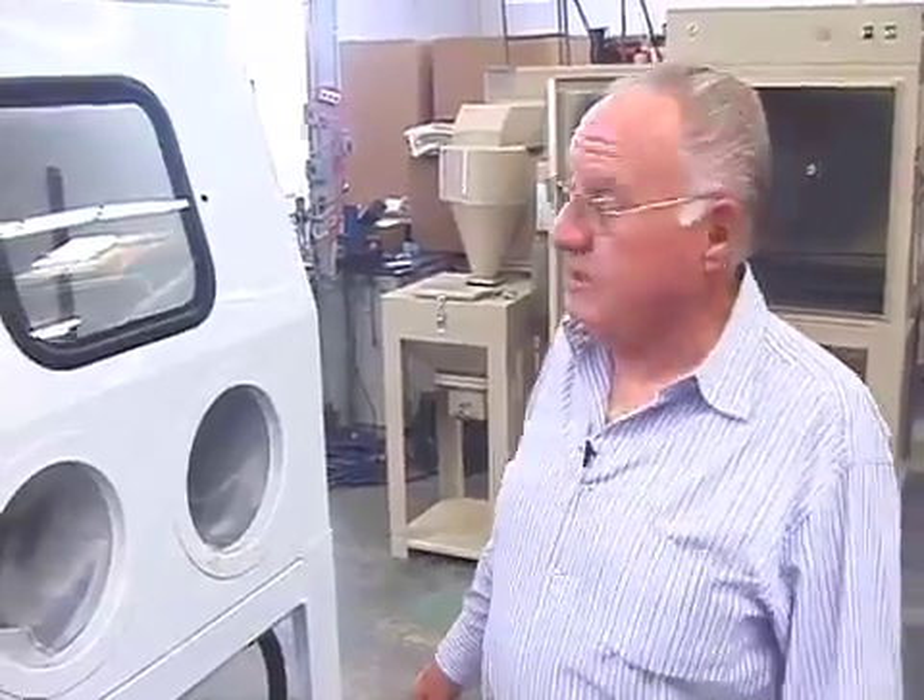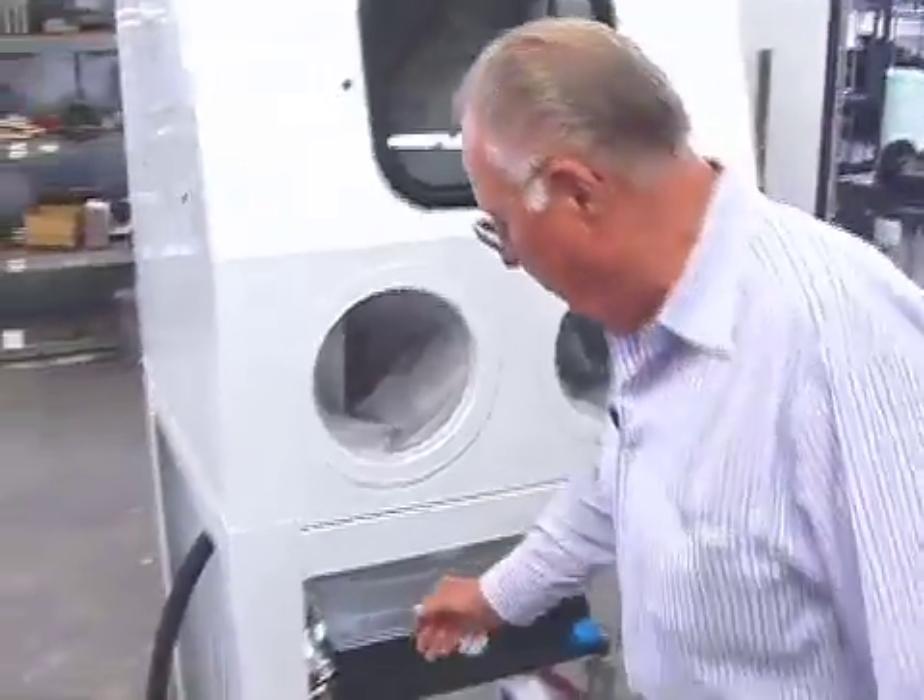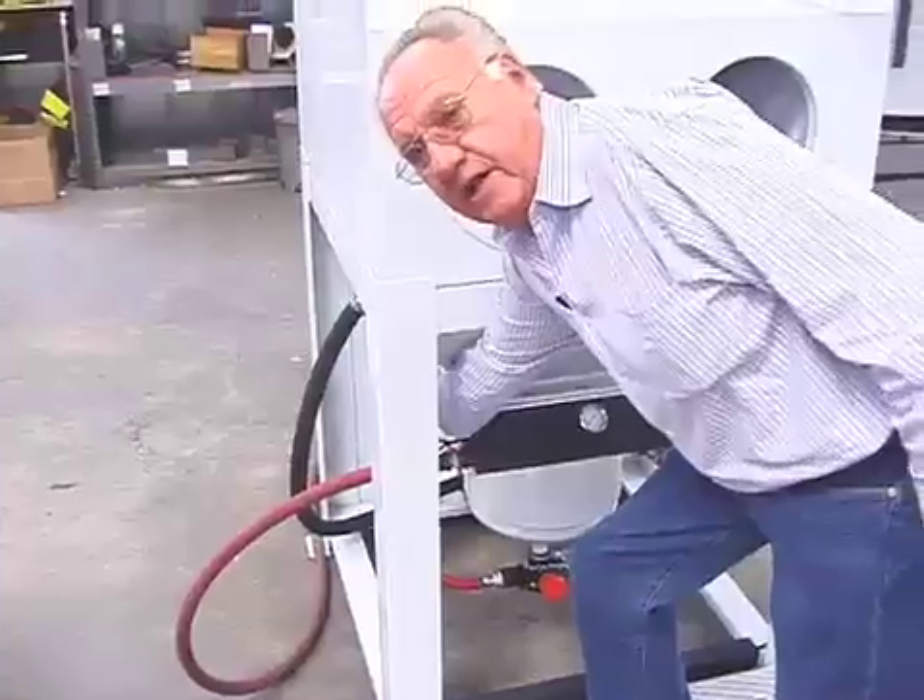This unit doesn't have a lot of power, so it's just a little 110 motor. But we've got dual cartridges, automatic pulse air — it pulses for three minutes after the machine is turned off — and it's got vibrators, just like everything else we do.